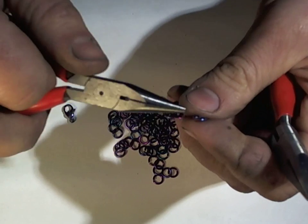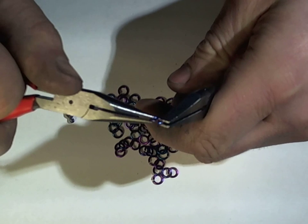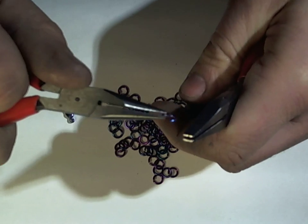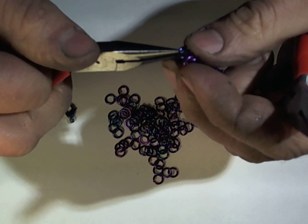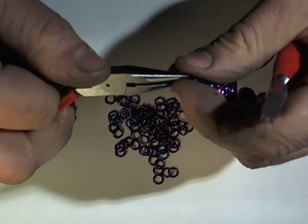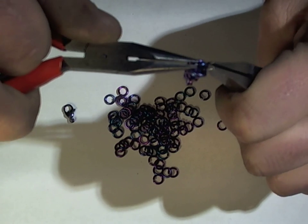Just a few notes on the ring closing. The rings are saw cut, so that means they're missing a little slice. As you're opening a ring, you're pushing the ends together a little bit. And when you close the ring, you want to have gotten rid of that little gap and have your rings close perfectly.